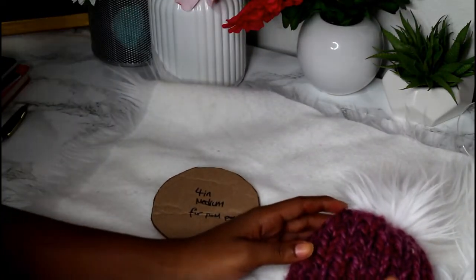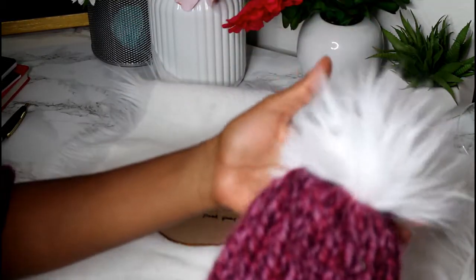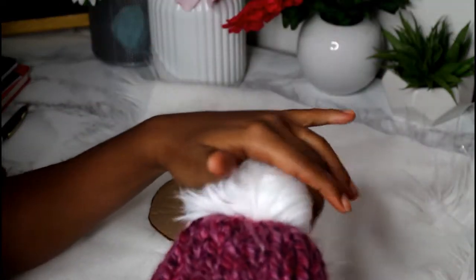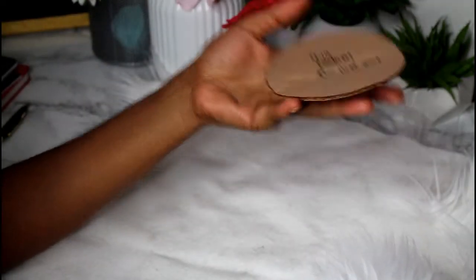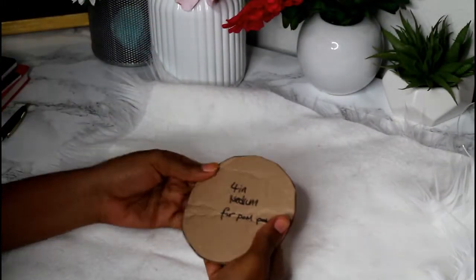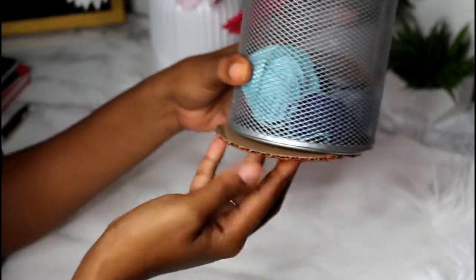Hi guys, so today I wanted to come on and show you how I do my box for pom-poms. I'm going to demonstrate it with my four inch template. So what I do is I kind of look around the house for something circular, and I think this one which I use for my yarn remains is the one that I use for my four inch.